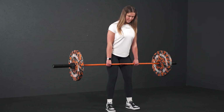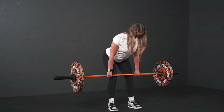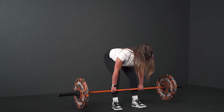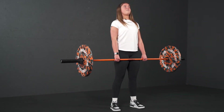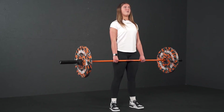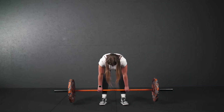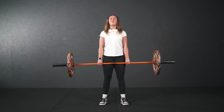From here you're going to hinge at the hips, pushing the hips back, pretending you're shutting the door with the bottom and drive down. Little pause at the bottom here and back up. Push the feet through the floor and thrust the hips forward. Coming down, little pause and back up.